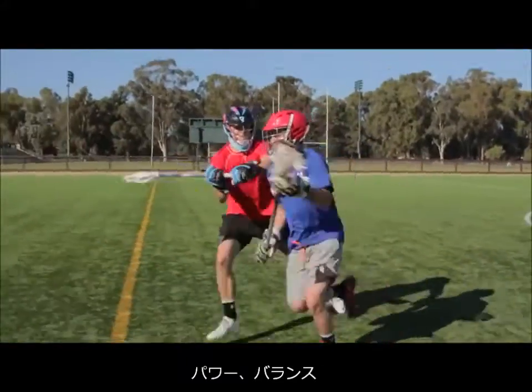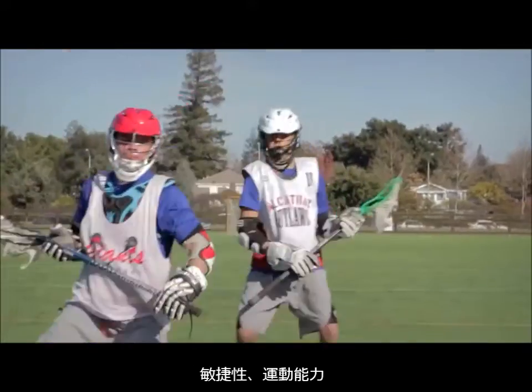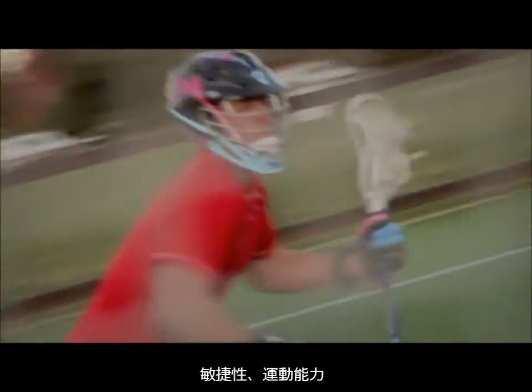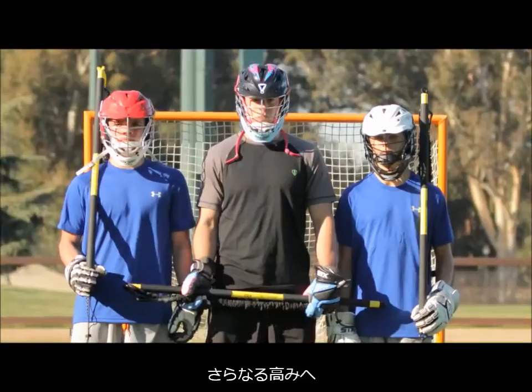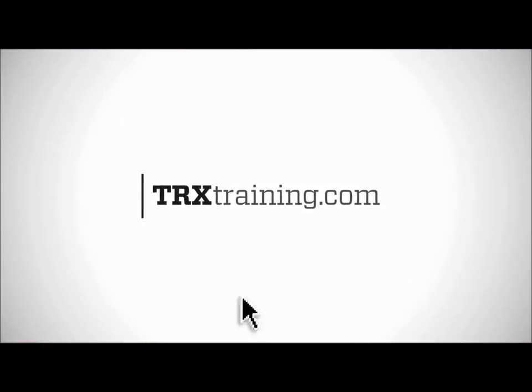That's where your power comes from. That's where your balance comes from. That's where your agility comes from. That's where your athleticism comes from. Take your game to the next level.